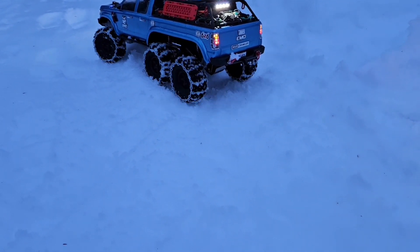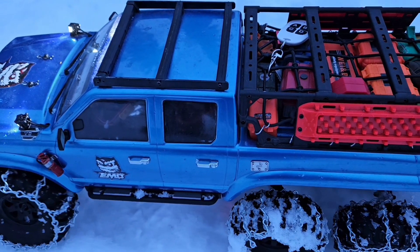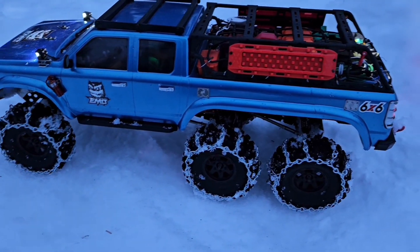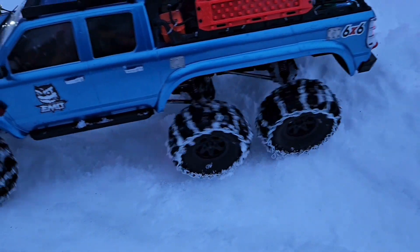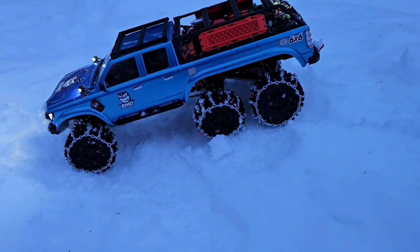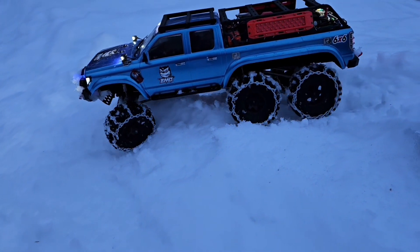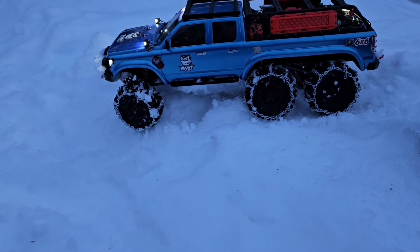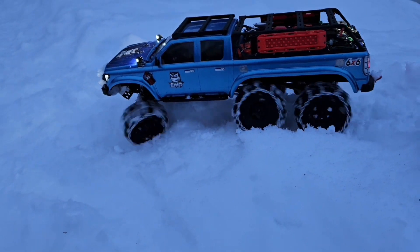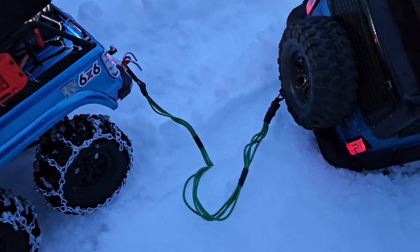Let's try something besides the winch today. First I gotta get up there. Right there, we'll try that. Alright, we're all hooked up.